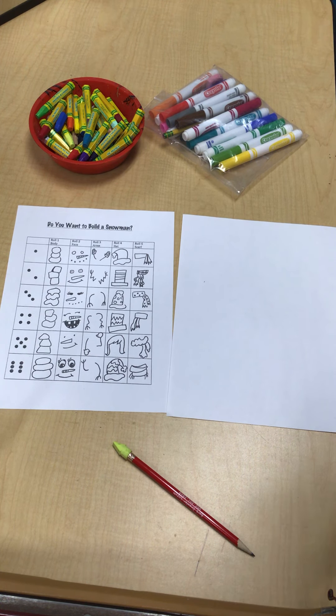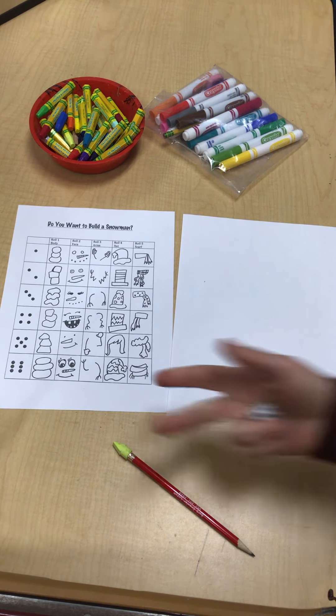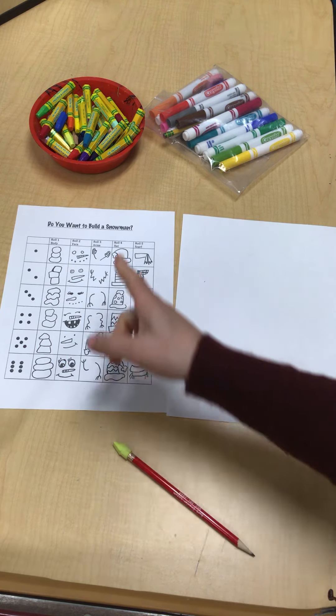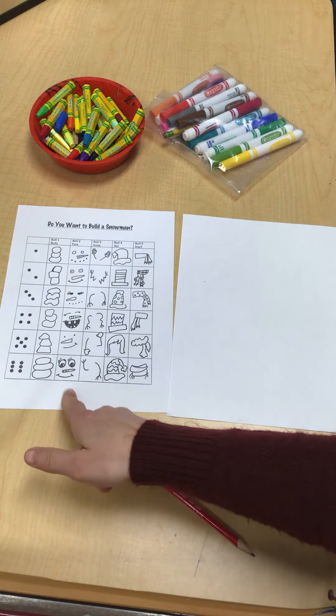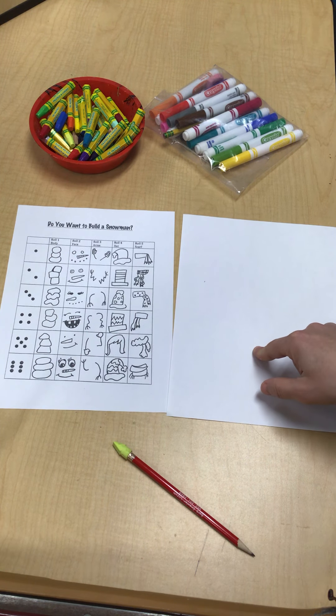Hello. Today I want to show you what you're going to do if you finish your project early. So I just have a little game for you guys. It's called 'Do You Want to Build a Snowman?' These are on the front table, so you take a game sheet and grab a white piece of paper.